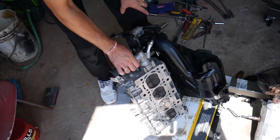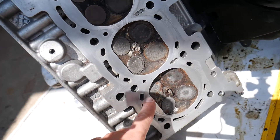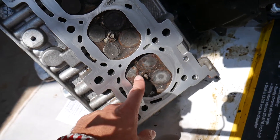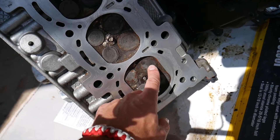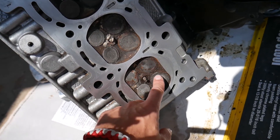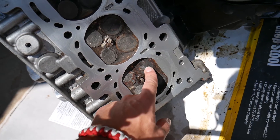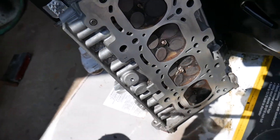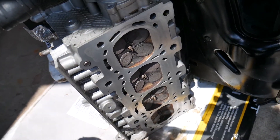If you do not fix the problem within the next day or so and start working on it, all that water is going to corrode everything on the inside of your engine. Check out those valves — the car sat for a few weeks. They're completely corroded. All that rust means you either have to replace the valves, rebuild the head, or get a new head. You cannot just install it the way it is.